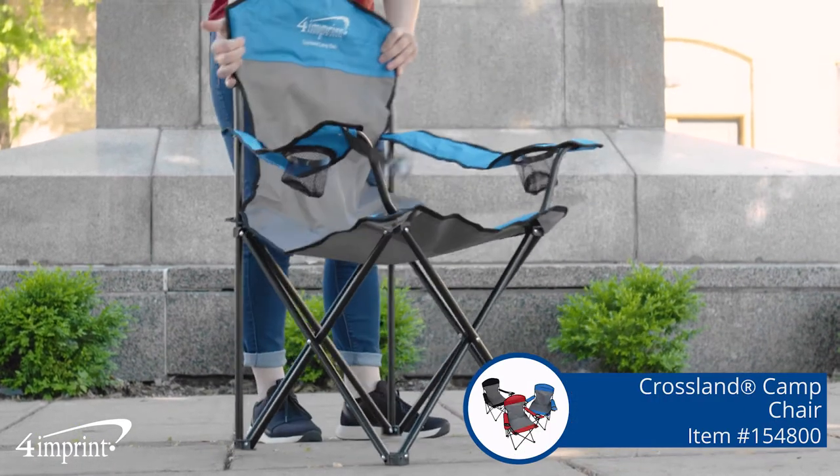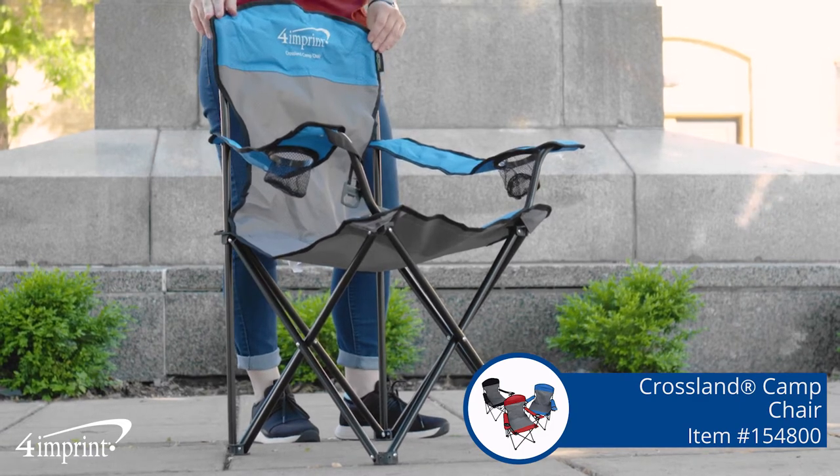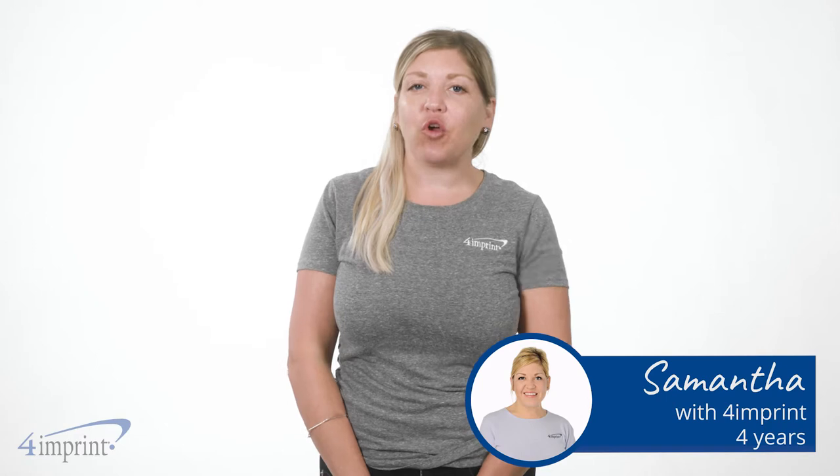This exclusive camp chair offers sturdiness, comfort, and ensures you'll always have your favorite beverage at the ready. Hi, my name is Samantha, and today we're checking out the Crossland Camp Chair.